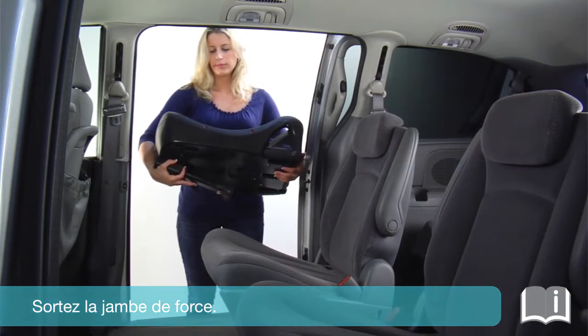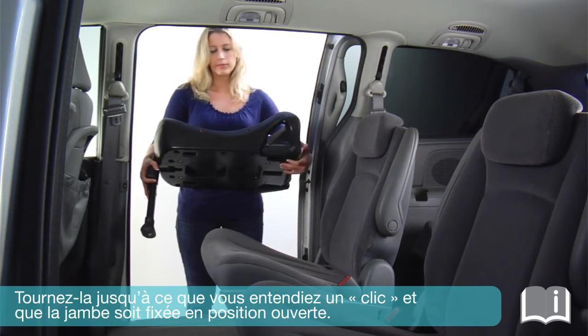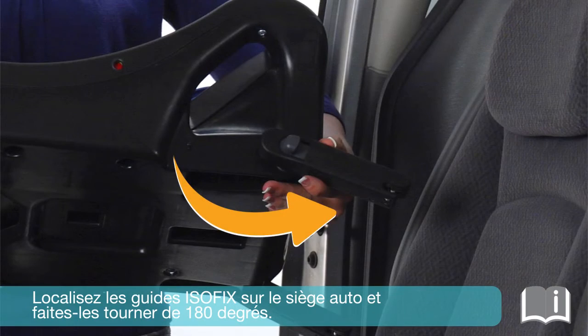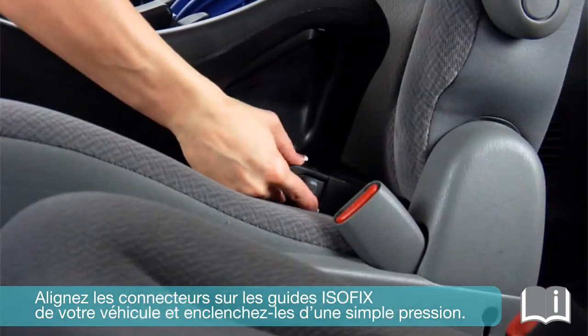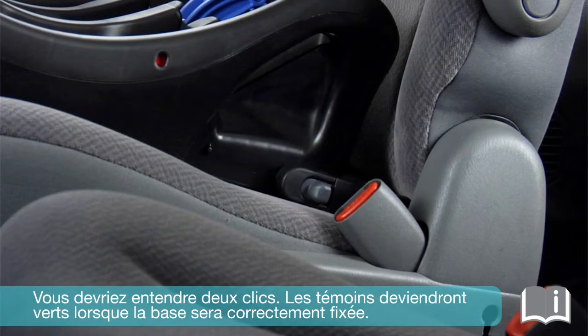Unfold the support leg from the storage position. Rotate until you hear a click and the support leg is locked in the open position. Locate the ISOFIX connectors and rotate them 180 degrees. Align the ISOFIX connectors with your vehicle's ISOFIX guides. Click them together with a simple push. There should be two audible clicks. The indicators will turn green when properly attached.